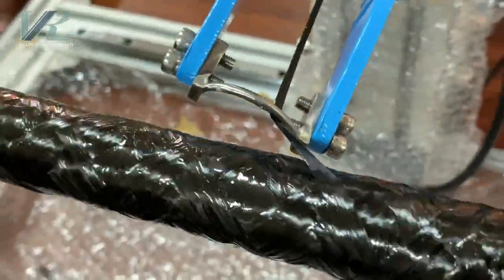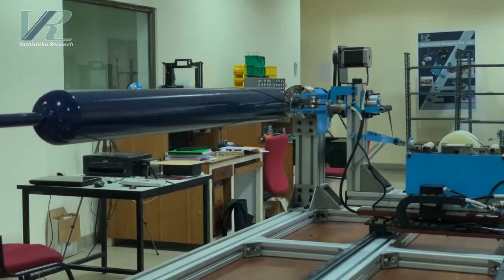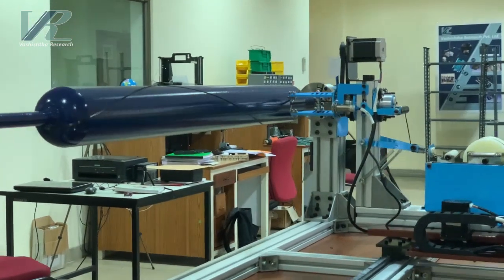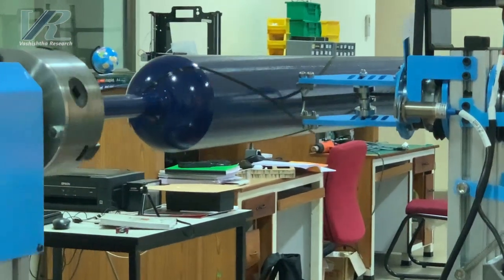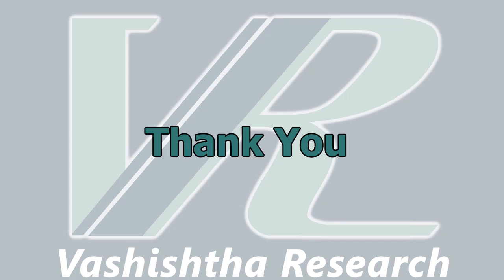With its high degree of precision and reliability, Carbon Chakra is the perfect solution for all your filament winding needs. Thanks for watching and we hope to hear from you soon.